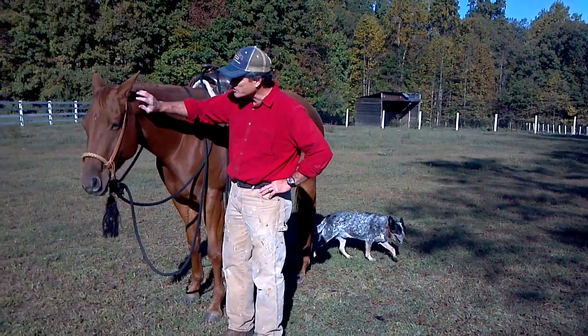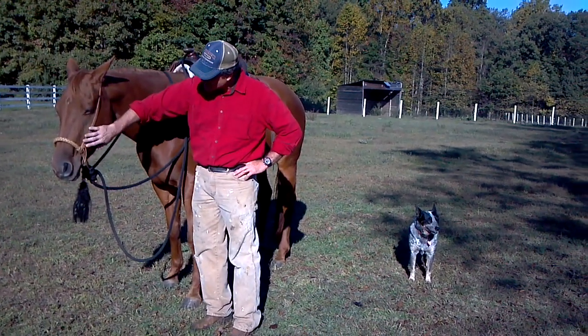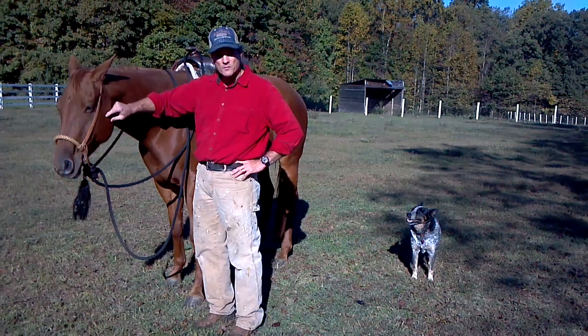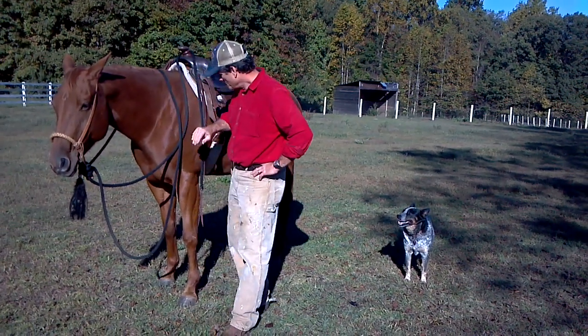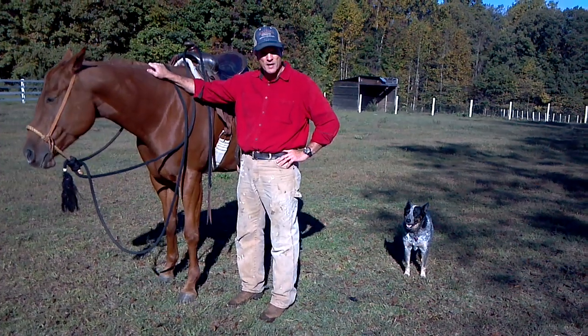This is a seven-year-old quarter horse mare. When I got her, she was greenbroke, and I've been working with her, so you can see that I've still got her in a bossal. We're not quite done with her. But she has a habit of taking a step or two while I'm trying to mount.